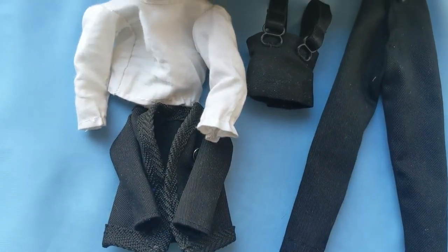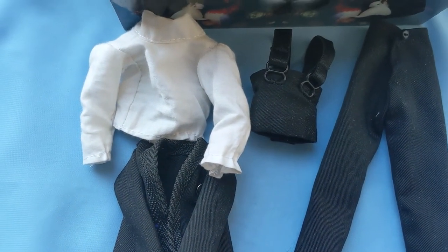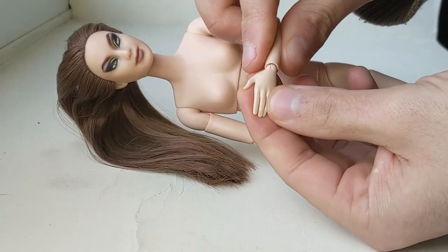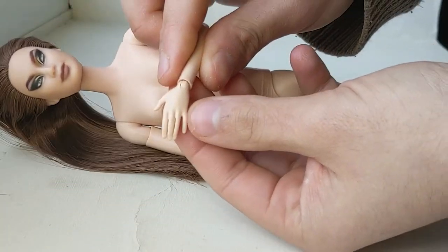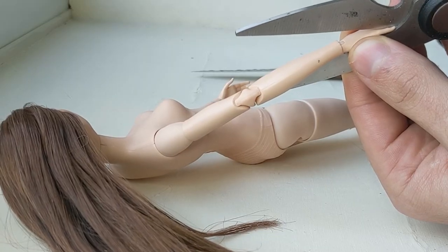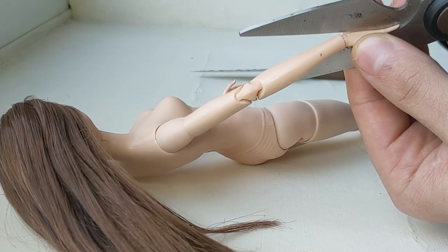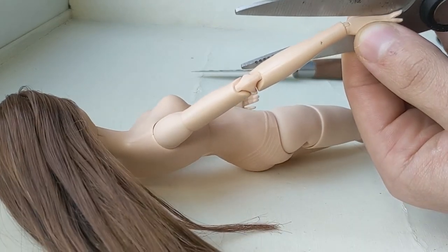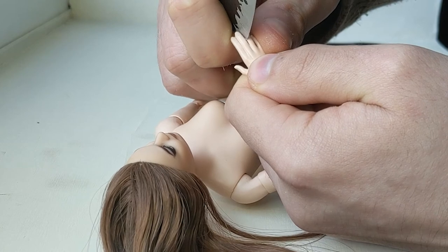These are all the pieces that make the outfit. One thing I cannot stand about the new Barbies is how they make the hands, so I took some scissors and cut her fingers apart to give her a more realistic look. Then I cleaned everything with a sharp knife.